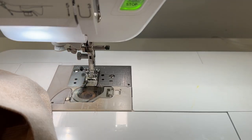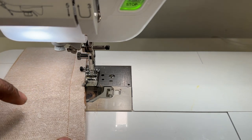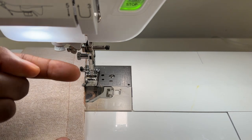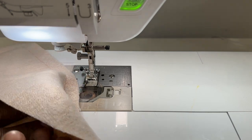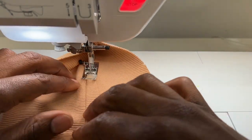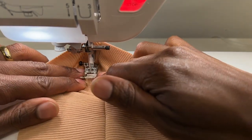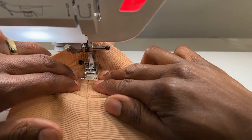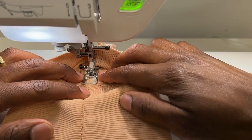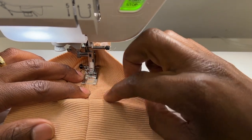While still at the machine, we're going to do some under stitching on the interfaced side — have your interface faced up. Point your seam allowance to the right, then turn the piece keeping the seam allowance to the right. Come as close to the edge as you can comfortably, and stitch on the right side of the seam but close to it — that's called under stitching.